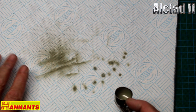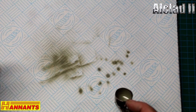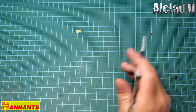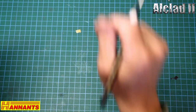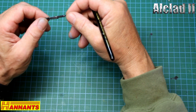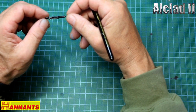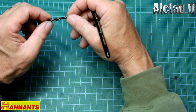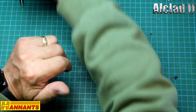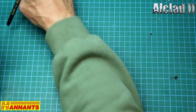Right, so I'm going to airbrush everything I need to, then I'll come back and we'll do some more. Off camera I've given the guns a coat of gunmetal — Alclad 120 — and also the ammo boxes, so we'll be all right with those.